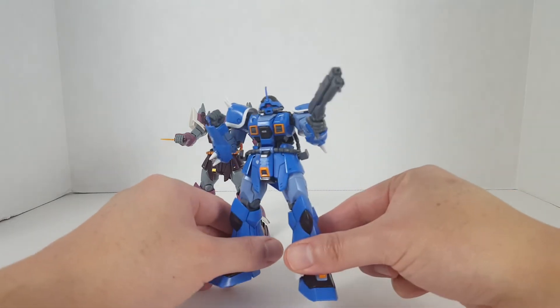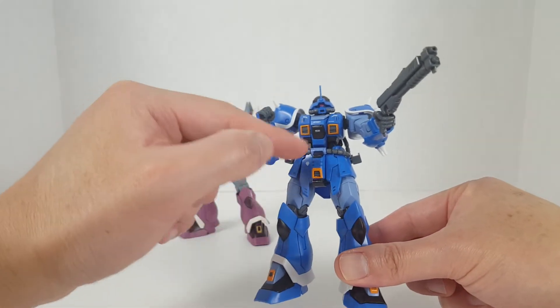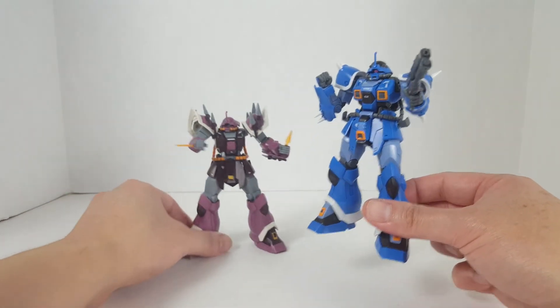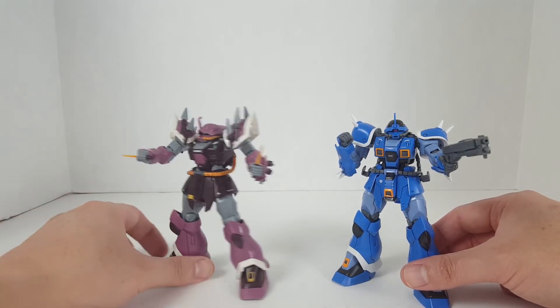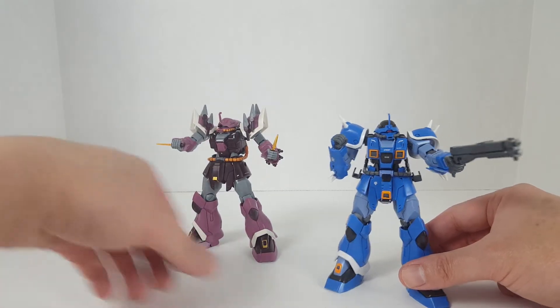So anyway, here we have it — the MS08TX, the Ifreid. I also put on special decals for this kit. If you've seen my previous custom video, I put a bunch of decals on the Ifreid Schneid, and I added extra decals on this one too. I'll talk about that when I get to this kit.